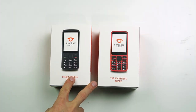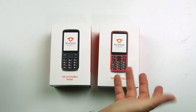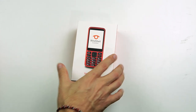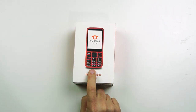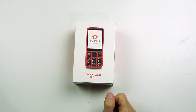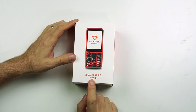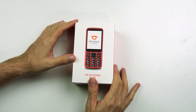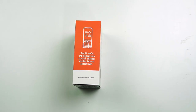So the phone does come in two colors — black and red. The red is my personal favorite so I think we will do the unboxing of the red. On the front here we have a picture of the phone with the Blindshell logo on the screen. At the bottom it says 'the accessible phone,' which it truly is. On the right side here it says over 20 useful and fun apps such as email, calendar, weather, internet, and FM radio.